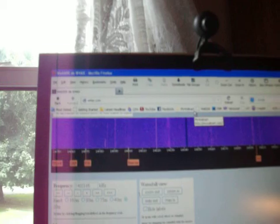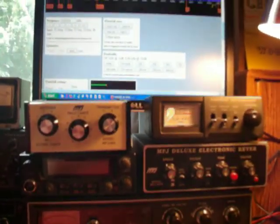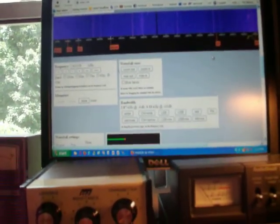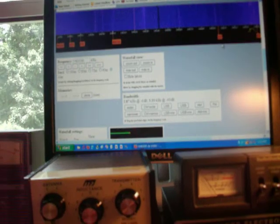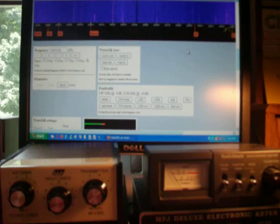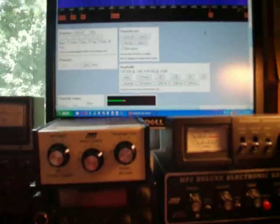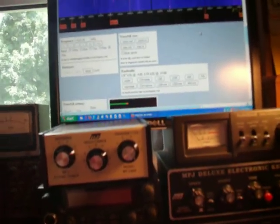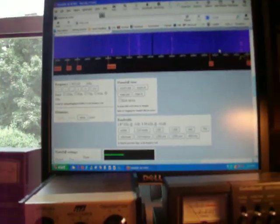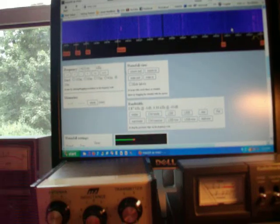This one here is called WebSDR. This is really the best program if you just want to listen, because it lets multiple users connect to it. On the other one — the ham remote I was just on — only one user can transmit at a time, or you can only receive, and you have to ask for permission to tune. And only one user can tune at a time.